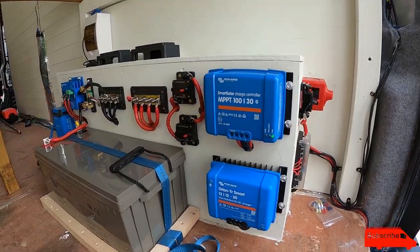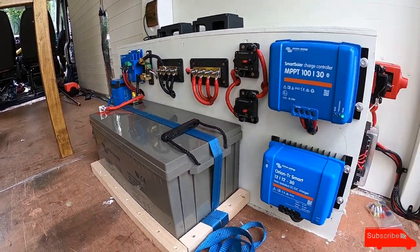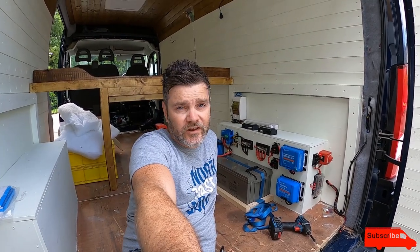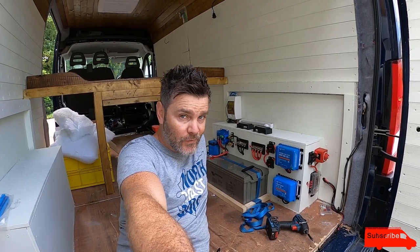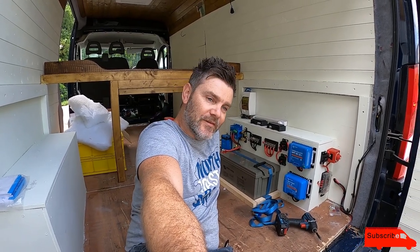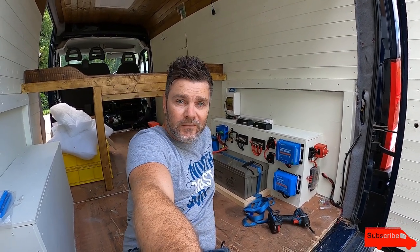I want to redo mine all again now in my own van. Just wanted to show another setup I've done — so if you want your electrics done and you're not sure about doing it yourself, drop me an email at lukesvanlife@gmail.com and you can have a similarly smart electrical system in your van. Just hoping the customer's happy when he collects the van in a minute — I don't see why he wouldn't be. I love it. Thanks for watching, guys — see you soon.